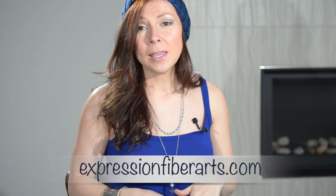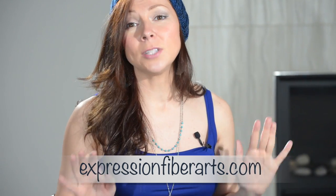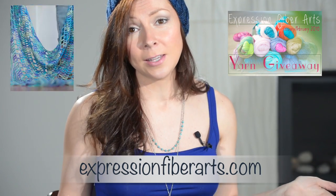Thank you so much for watching — I hope you liked this video! If you would like a kit and the pattern for this hat, I do have that available on my website, expressionfiberarts.com. While you're there, please sign up to my email newsletter — that's the best way to keep in touch with me. I'll tell you about our big monthly yarn giveaways, send out free knit and crochet patterns often, and send you coupon codes to my yarn shop. If you did like this video, please subscribe to my channel so you don't miss out on future episodes, and comment below with any ideas for future episodes. Have a great day and I'll see you next time — bye-bye!